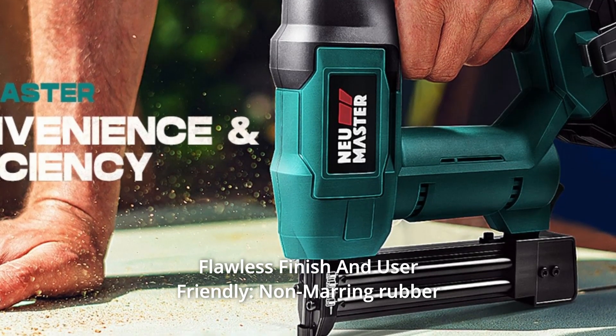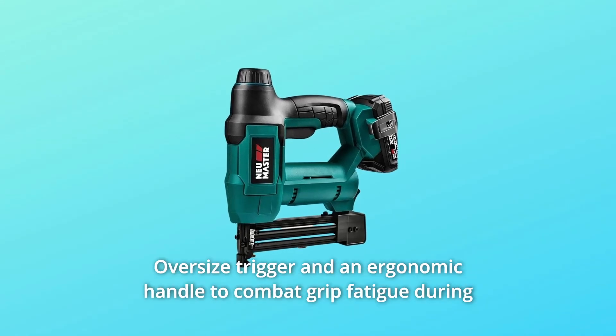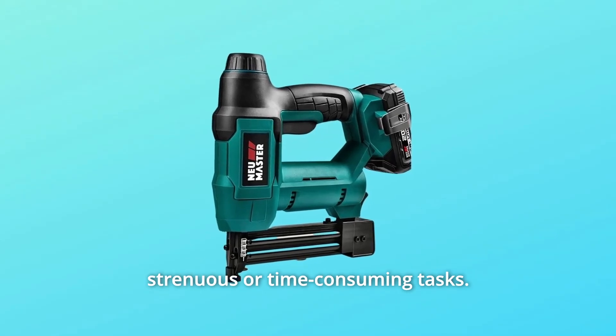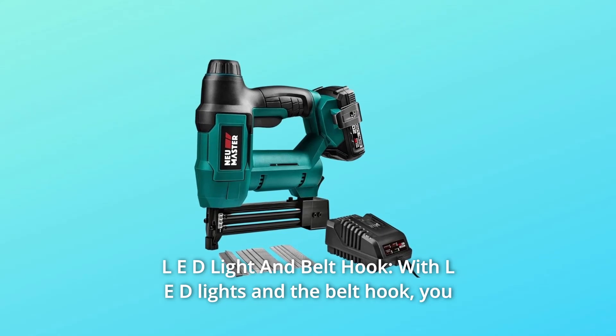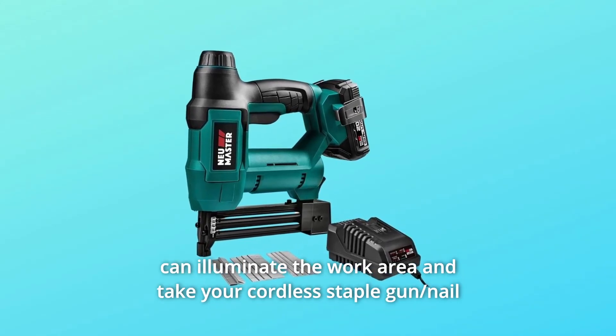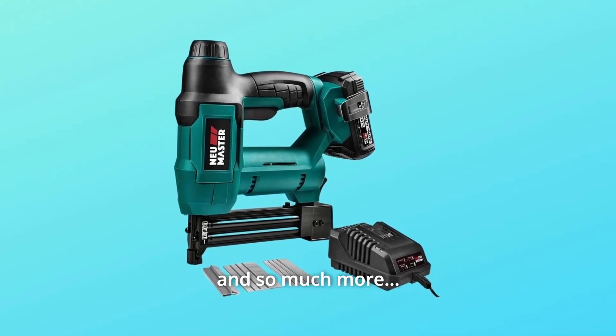Number 4: Flawless Finish and User-Friendly. A non-marring rubber nose provides a clean finish, with an oversized trigger and ergonomic handle to combat grip fatigue during strenuous or time-consuming tasks. Number 5: LED Light and Belt Hook. With LED lights and a belt hook, you can illuminate the work area and take your cordless staple gun and nail gun anywhere to get the job done, and so much more. Thanks for watching.